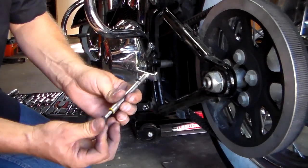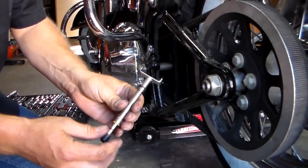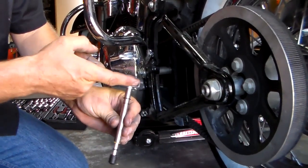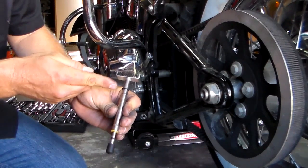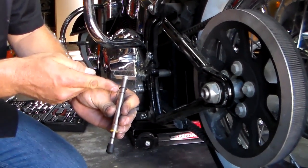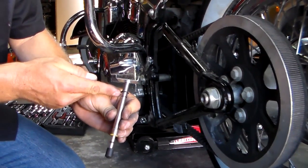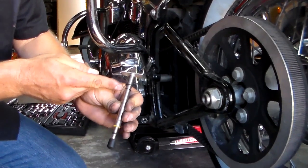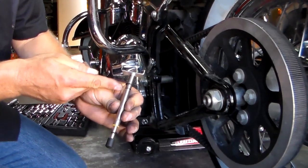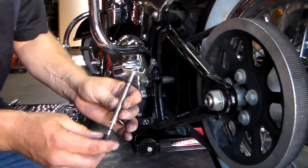Or you can slide it up and push until it hits the 10-pound mark. What that's going to do is push the belt up. The belt sits into this part of the tool. You're going to use the top O-ring on a stationary position on the bike — a frame position or something stationary — so that when you push it up, you can mark 5/16ths to 3/8ths inches, which is what the deflection should be on this Softail with the rear tire off the ground.